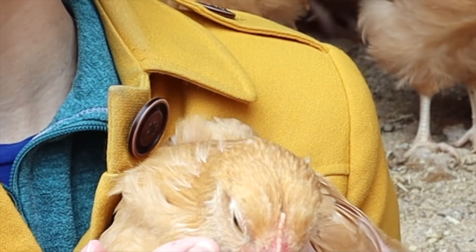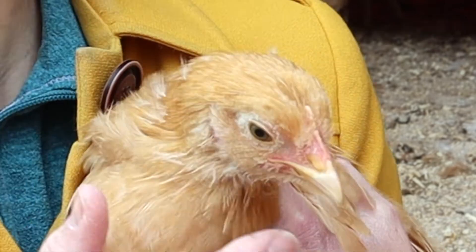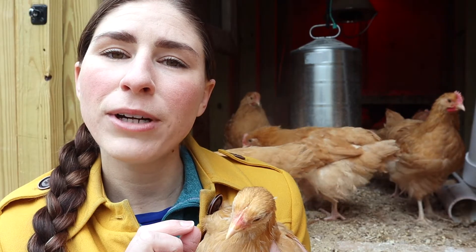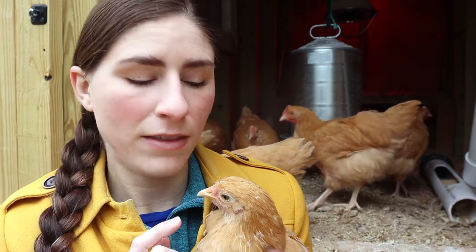Also, if you look underneath, under her beak here, her wattles — they're not developed, and they're also a very light pink color. There's a little bit of redness starting, but with the lack of development, that tells me that this here is a female Buff Orpington chick.